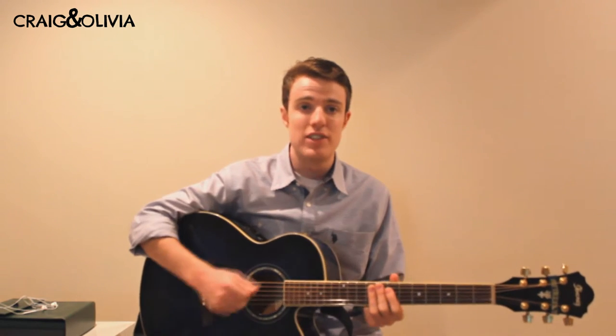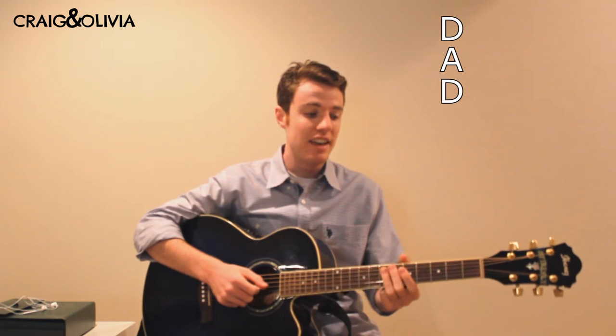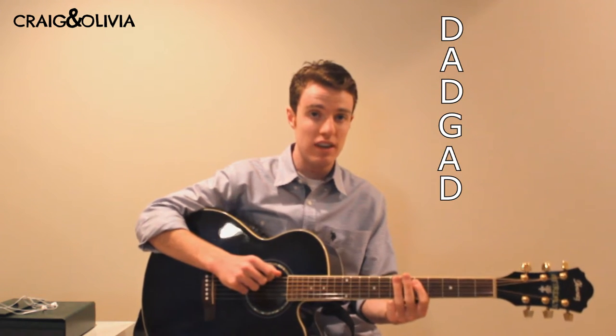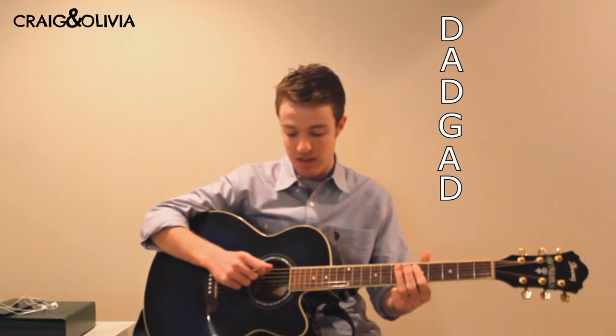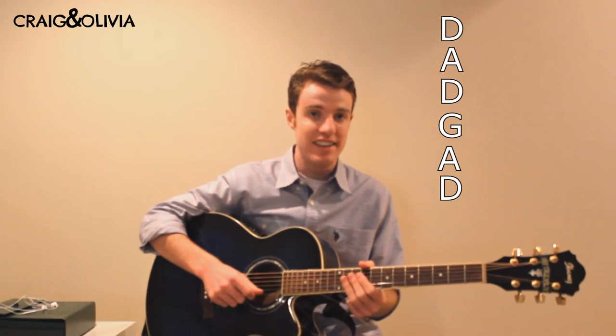To start off, you have to tune the strings a little differently. So it's D, A, D, G, A, D. That means you tune the low E down to a D, then you tune the B down to an A, and then the high E to D.